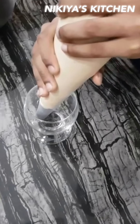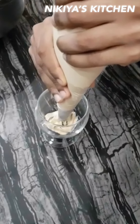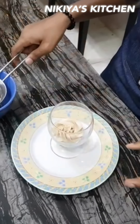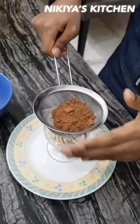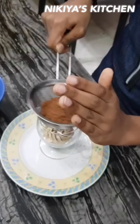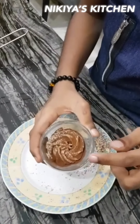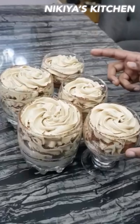I am going to pipe this now. After done, I am going to dust the cocoa powder. I am going to fill another layer of tiramisu cream. This will go into the chiller until ready to serve.